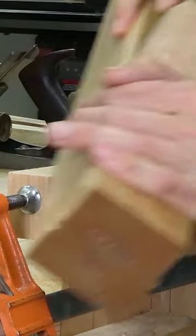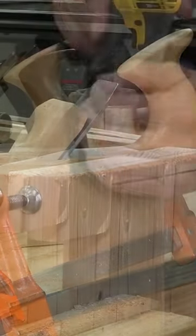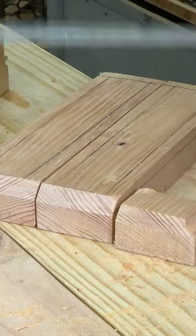I can work aggressively with my foreplane and all that chip out happens in the scrap wood. Then I can switch to my fine metal jack and work down to my lines. When I take off the clamp, my ends are neatly chamfered.